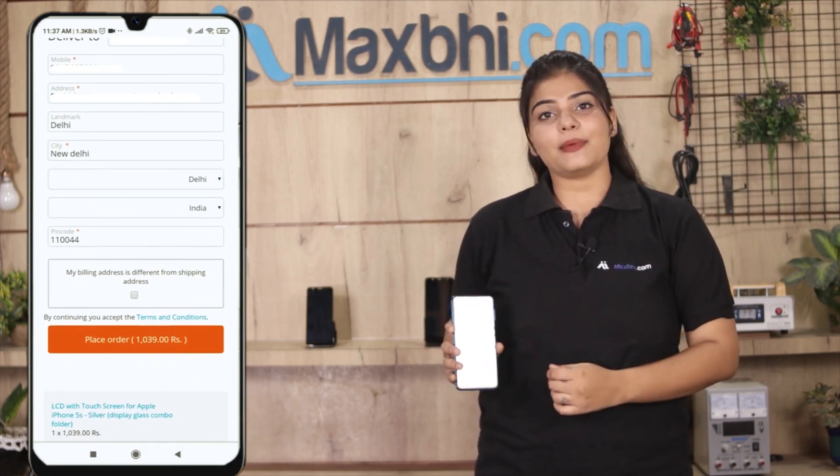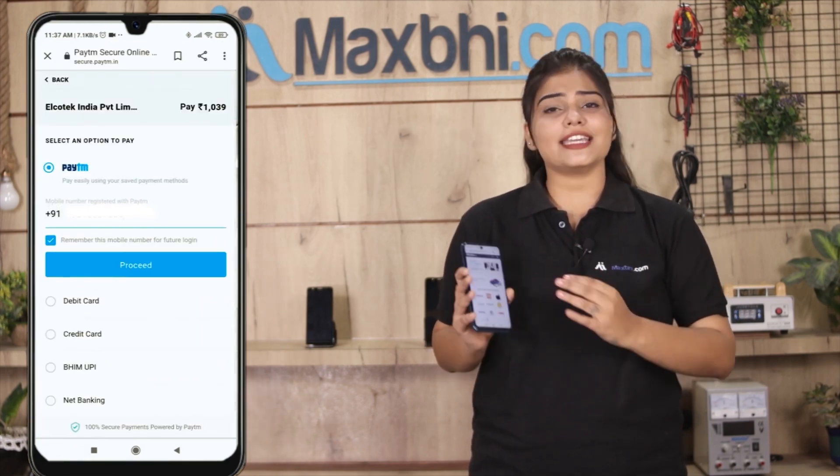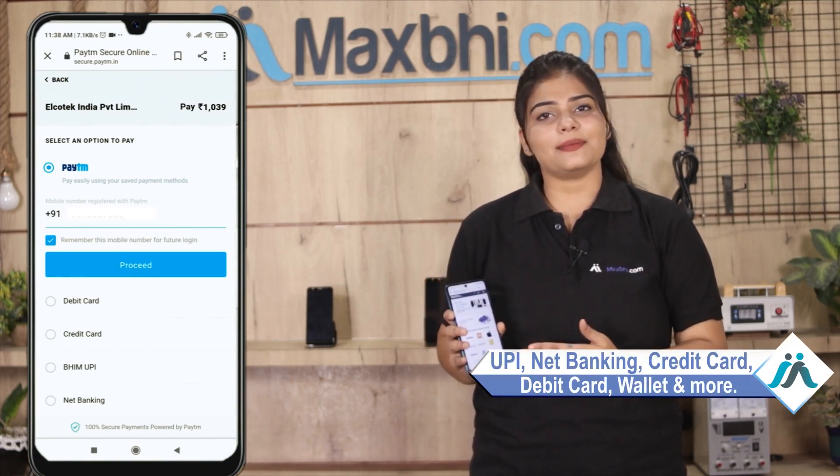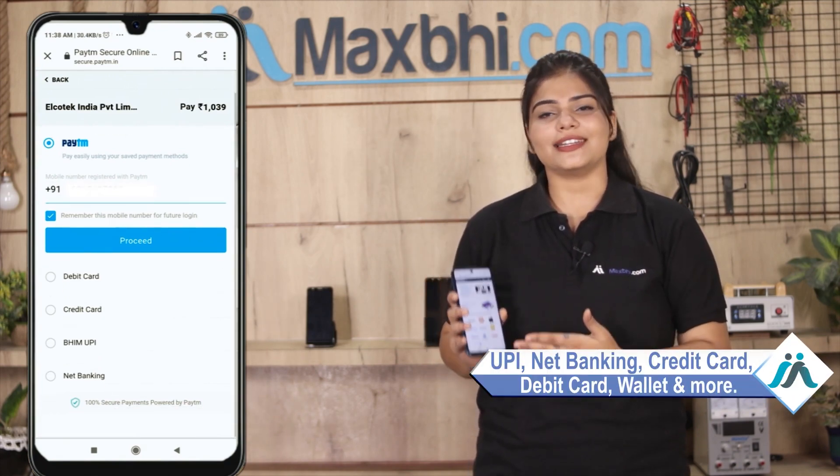Order क्लिक करने के बाद, आप हमारे super secure payment page पर आ जाएंगे, जहां आप almost हर तरह से payment कर सकते हैं, जैसे की UPI, net banking, credit or debit cards, wallets, etc.